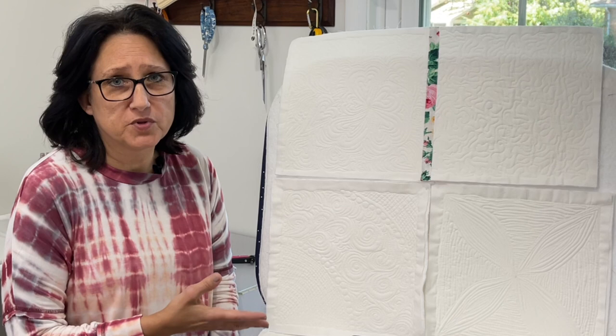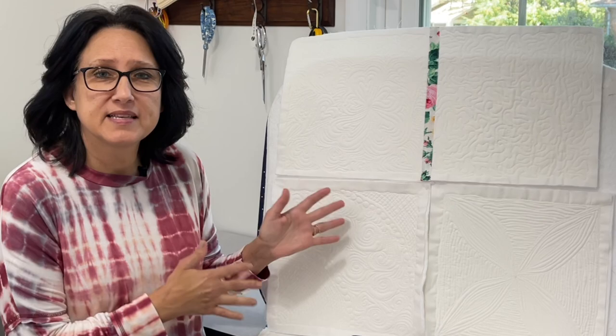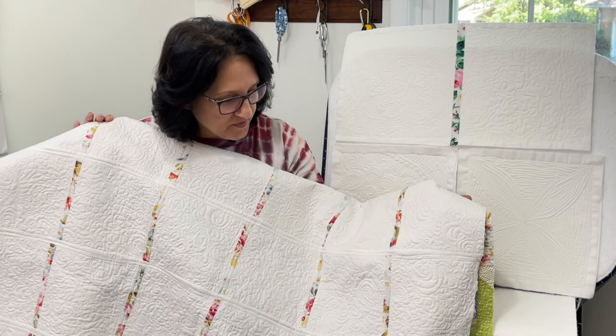Since this quilt isn't done yet, I can't give you a visual of it, but I can show you a quilt I started probably three years ago that has this same concept. How many of you have bins like this hanging around in your sewing room with unfinished projects in it? This is an unfinished one — all it needs is a border and to be bound.